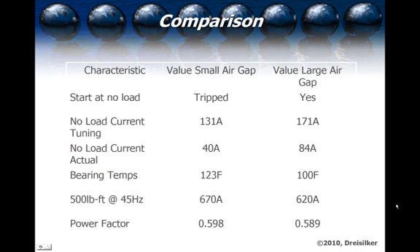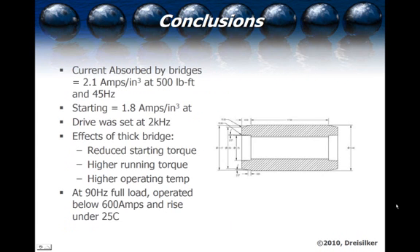The power factor came out to 0.598 for the smaller air gap and decreased slightly for the larger air gap. However, it's also important to note that noise represents an energy loss and a reduced efficiency. When we calculated the efficiency on these machines, the larger air gap actually had a better efficiency across the operating range, although the 100-percent-load efficiency was just slightly below that of the smaller air gap — but not by a significant amount.